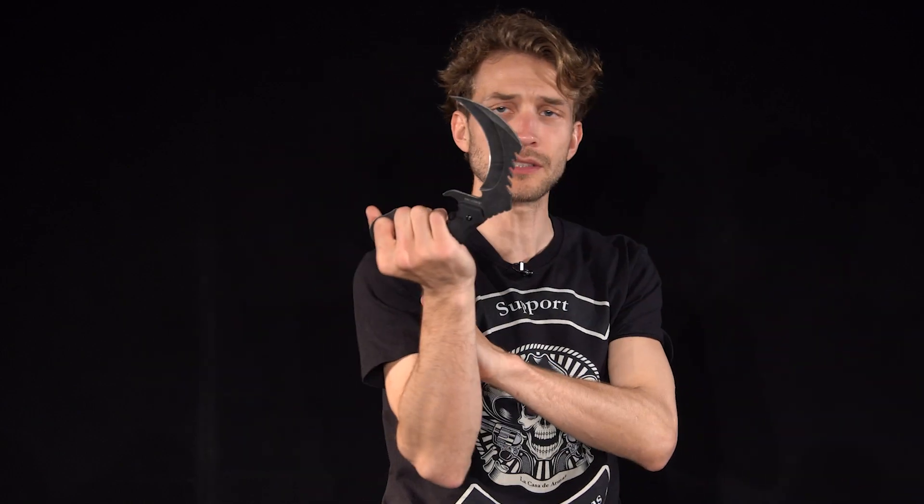It's not as smooth held the other way because it's not the design, but the option is still there. Because of the blunt side, you have a really good non-lethal option, which makes it even better for self defense. This is a really good cutter, slicer, and stabber, so we're going to go try it out.